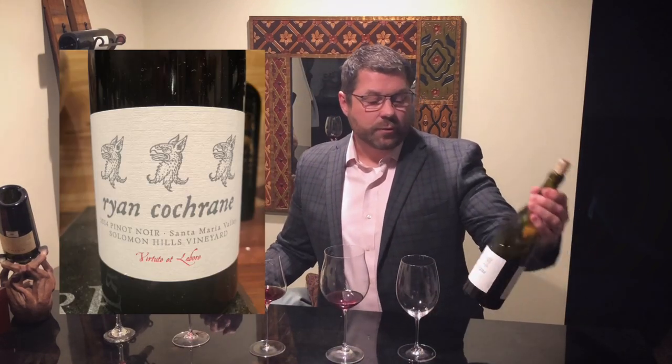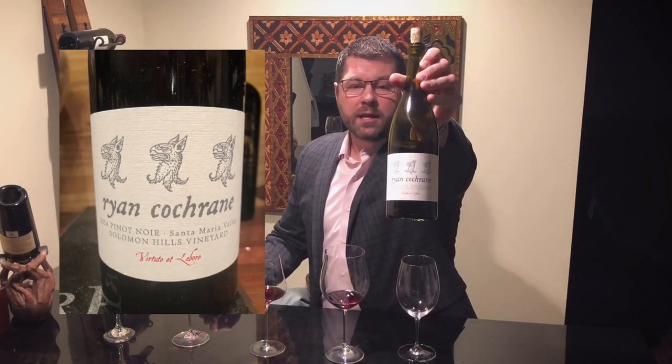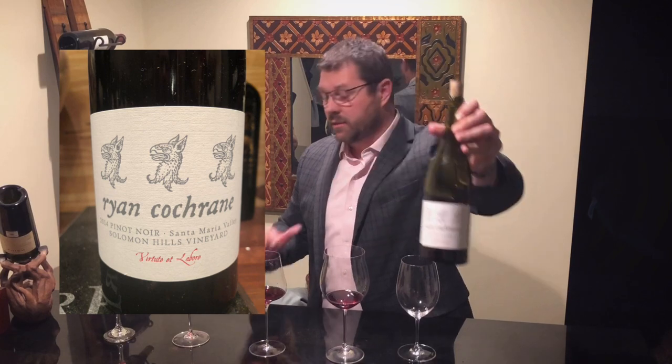We're going to drink a Ryan Cochran 2014 Solomon Hills Pinot Noir. Pinot is a great wine to do this with because it's a red wine but it's very aromatic and has a lot of nuanced characteristics — I think we'll be able to pick out some differences. So we're going to start with this glass, which is literally a dollar store glass bought for one dollar at Dollar General.